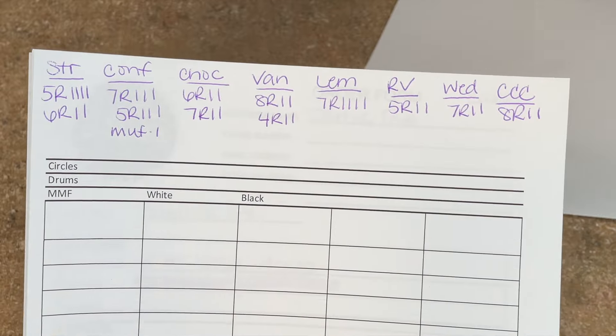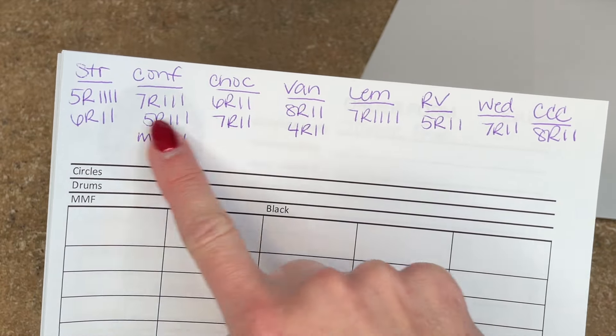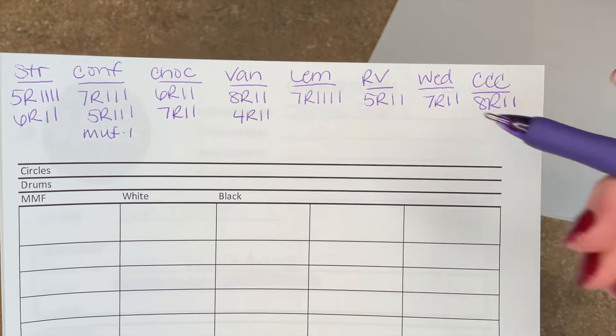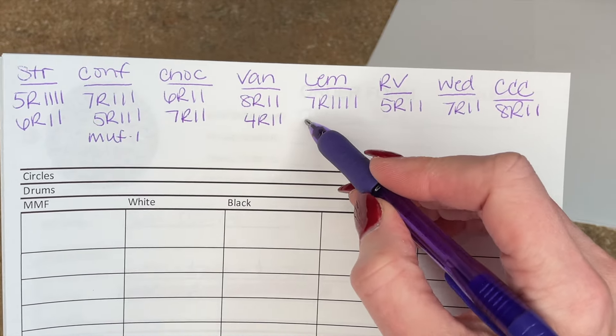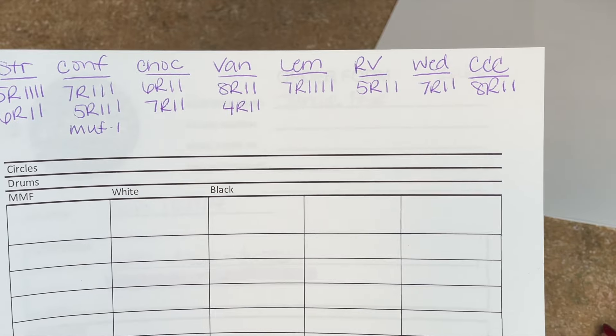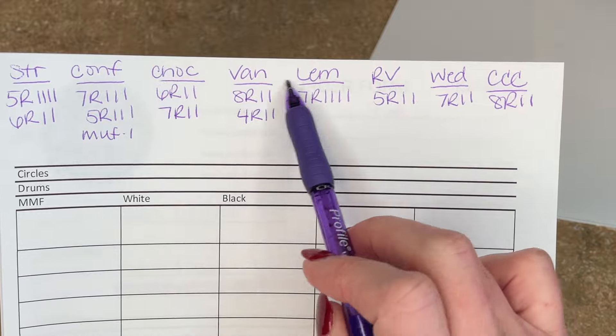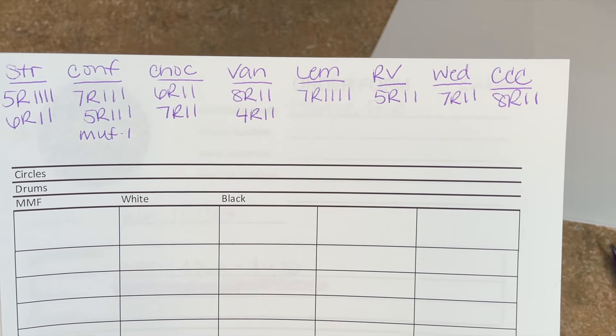So I have this little sheet that has all of the flavors and how many of every size I have to make. If I'm making a square cake instead of seven R, it would say seven SQ for square, so R means round cake pan. I know how many of each size and in each flavor I have to make.